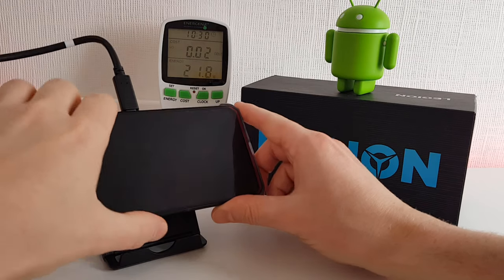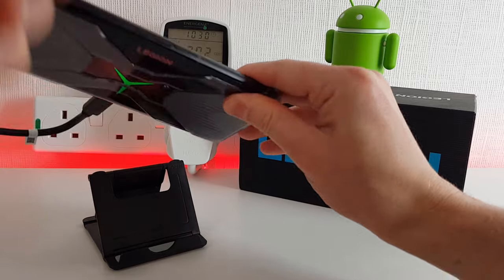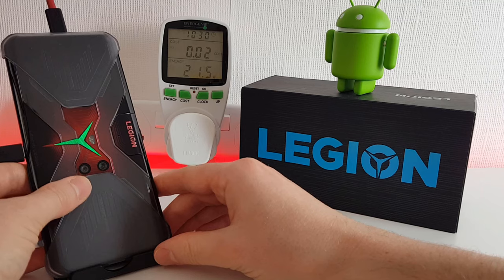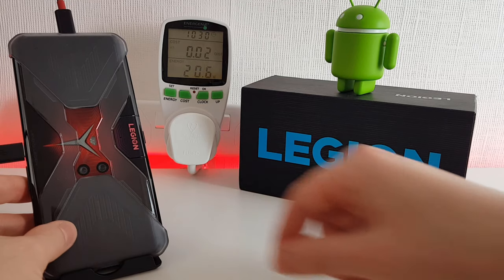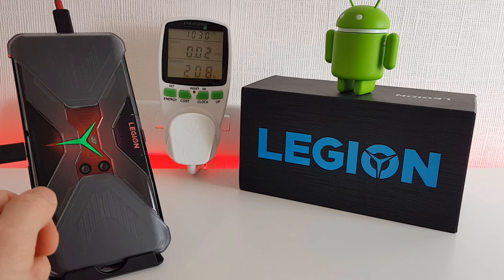That's the half hour mark and we're at 98%. What I'm going to do now is flip this over and prop it up, because basically the flashing Legion logo will stop flashing when it reaches 100%, so we'll know exactly when that happens.